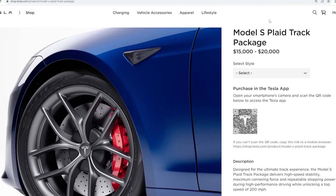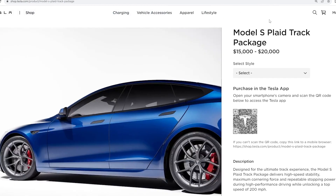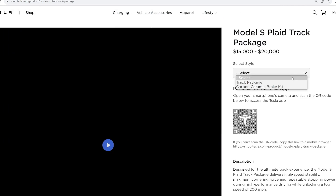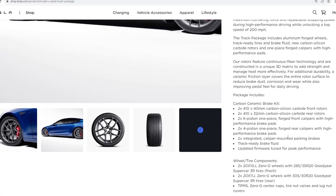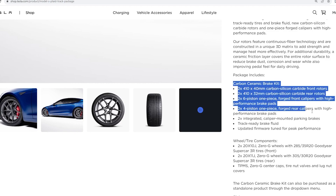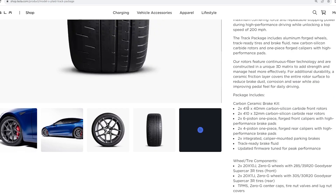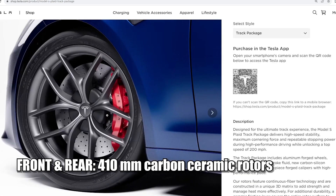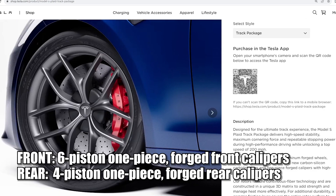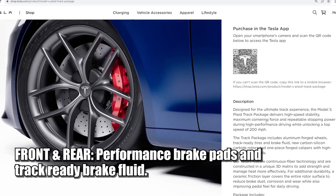To learn about this track package, we start at shop.tesla.com. You can buy just the carbon ceramic brake kit for $15,000, or the full track package for $20,000. Scrolling down, the track package is essentially a carbon ceramic brake kit combined with a wheel and tire package. You're getting 410-millimeter carbon ceramic rotors both front and rear, front brake calipers upgraded to a six-piston caliper, the rears to a four-piston caliper, plus performance brake pads and fluid.